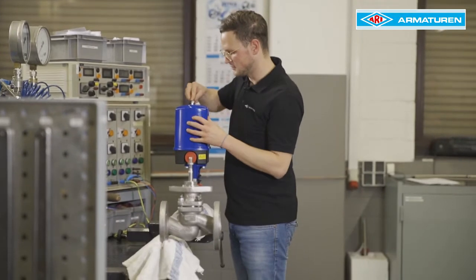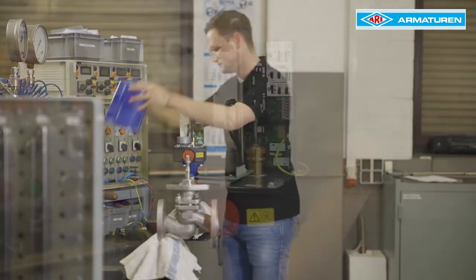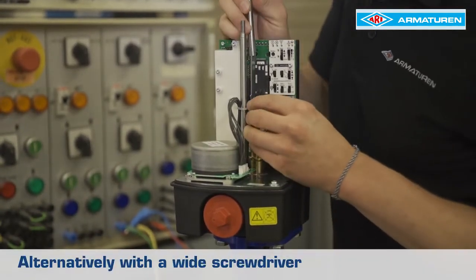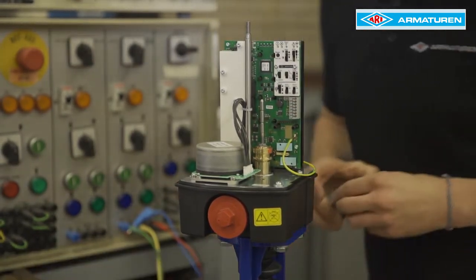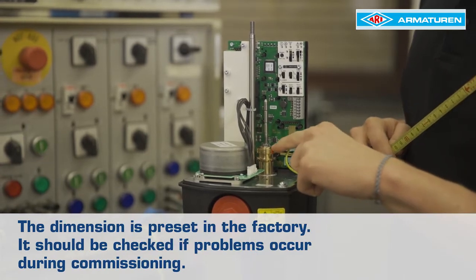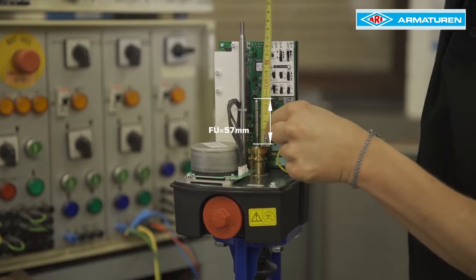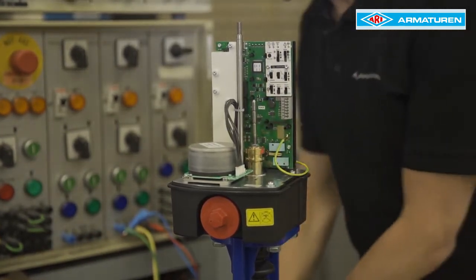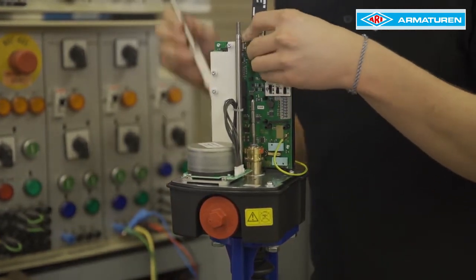The Premio cover must be removed from the actuator. The trip slide is removed using the Premio multi-tool. The adjustment dimension is then measured from the lower edge of the locking nut to the upper edge of the spindle. For yoke construction, this is 57mm. The trip slide is then snapped into the top groove using the Premio multi-tool.